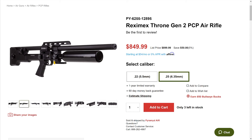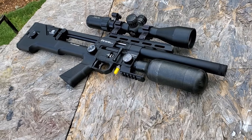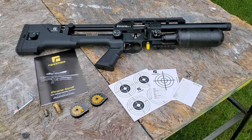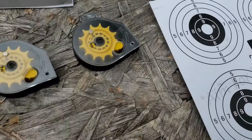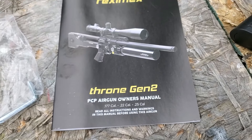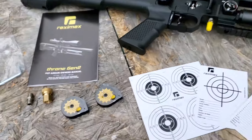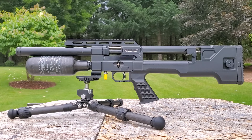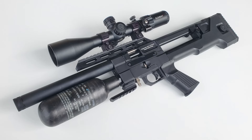Here are a few stats for the full-size Throne Gen 2 — it's actually cheaper than the compact we're looking at today. Both are available in .22 and .25 caliber. The full-size Throne gives you 36 foot-pounds in .22, holds 12 shots in .22 and 10 shots in .25. It comes with a 425cc steel bottle, and the compact — which is about $150 more — comes with a carbon fiber bottle. Shot count on the full-size is 110 shots per fill in .22 and 80 shots per fill in .25. For more information, you can check out Pyramid Air using the pinned comment.